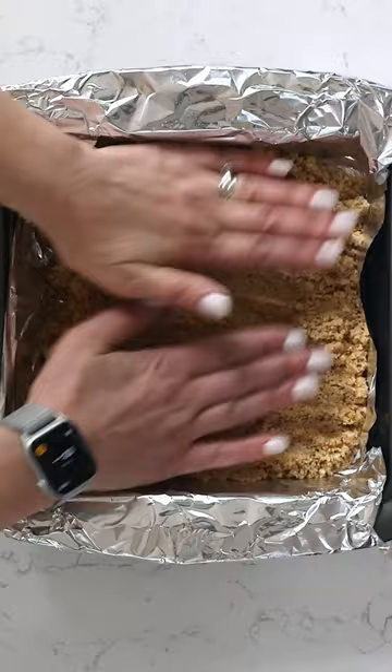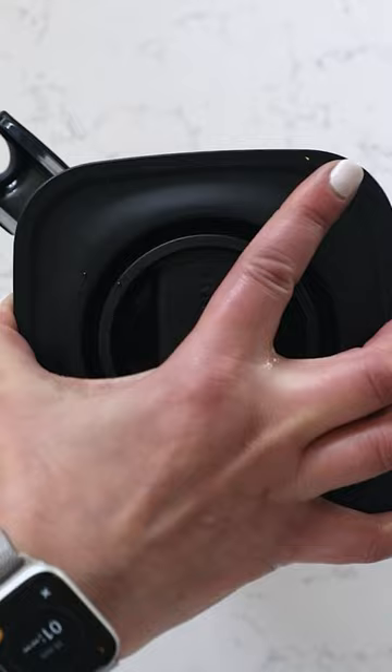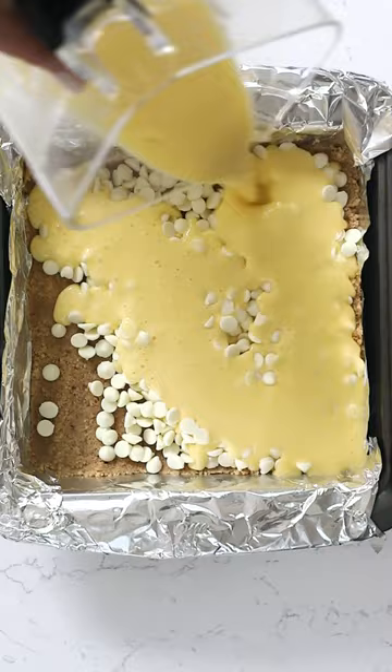This is made in a blender. It's just flour and eggs and lemon juice and lemon zest. You're going to mix all that in a blender and then you're going to pour it over the top of that crust. I'm adding some white chocolate in here because white chocolate and lemon go so well together. This is a great twist on lemon bars.